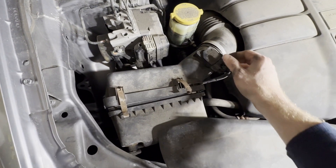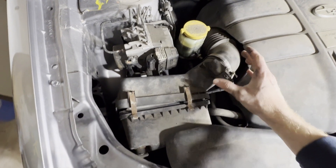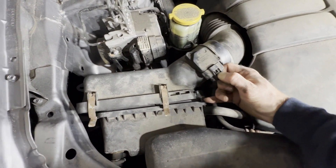You're probably going to need two hands, but pull over and separate these two right here. Now that we've got these separated a little bit, we need to unhook the MAP sensor here.